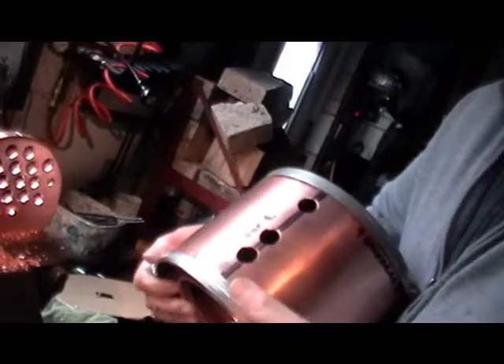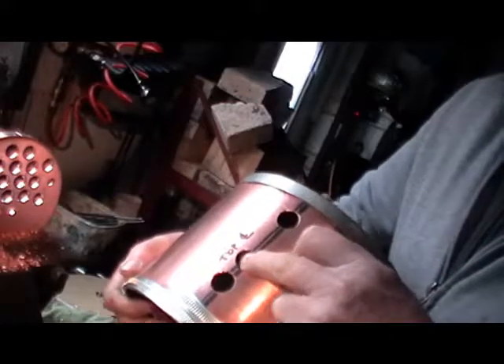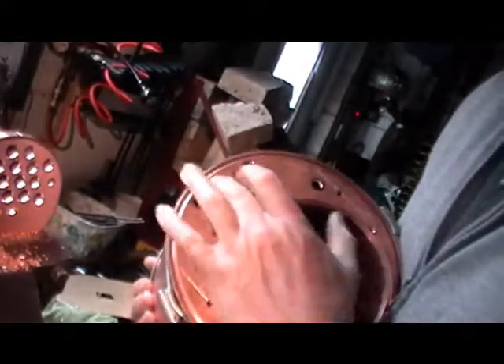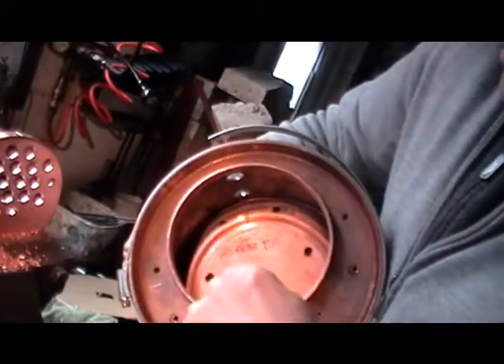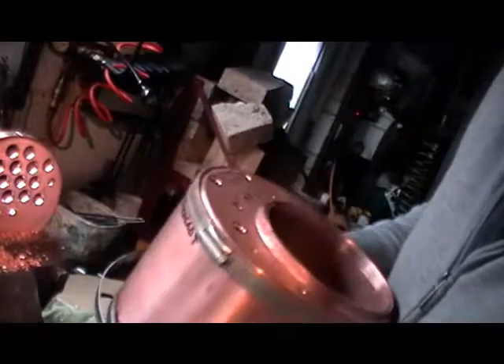I've managed to get my holes drilled now in all my tubes — I say all of them, nearly all of them; I've just got the regulator to do on this one. As you can see, I've got all these done. I've got my stales done in all the components and they all match up now. What I'm doing now — I'll just show you this barrel.